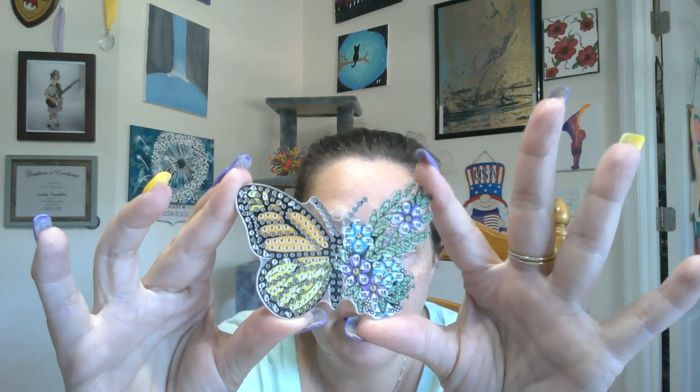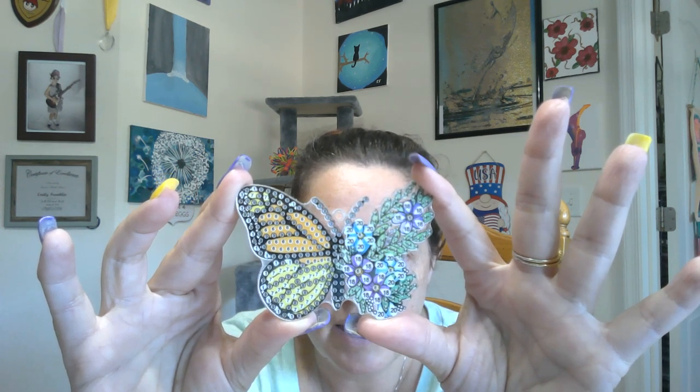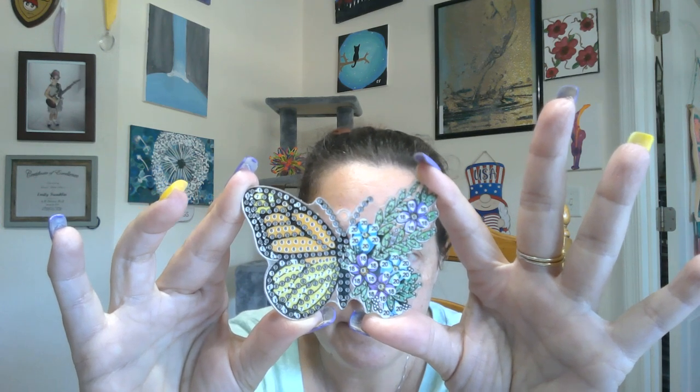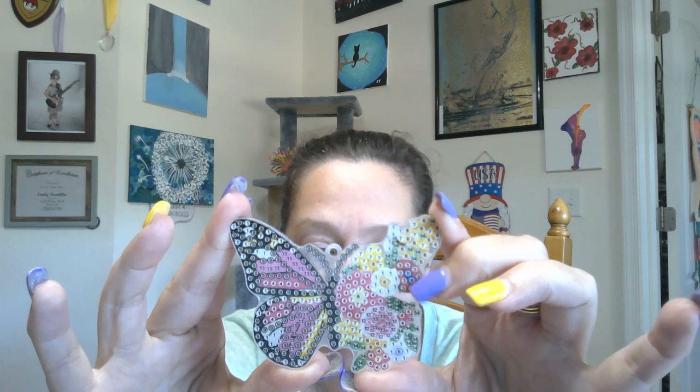Some green leaves. My favorite — the monarch with what looks like the milkweed flower. Here we have another butterfly with some cute flowers. A beautiful pink one, and then this one with a mix of flowers — peony in there.